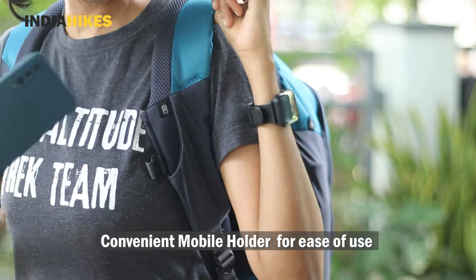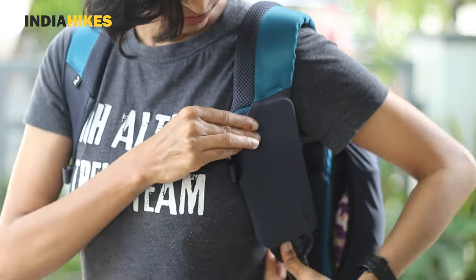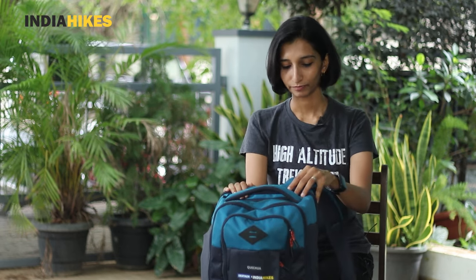It doesn't have a hip strap but you don't really feel the need for it when you wear it. It has a chest strap, and I also liked another very rare feature I've seen — a mobile holder on the shoulder strap. When you're walking with the backpack on, you can easily take out your phone from the shoulder strap and put it back without it falling off. I really liked all these small, thoughtful details that Decathlon has put into this backpack.